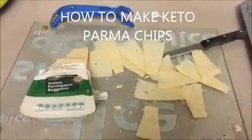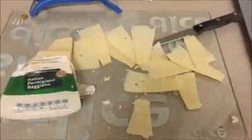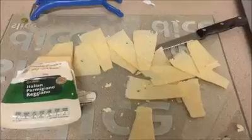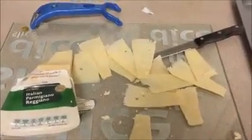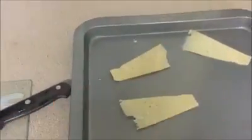Hi everyone, it's Libby. I just want to show you how we're going to make our yummy parmesan chips, which will help you increase your fat percentage on the ketopia 10-day reset. As you can see, I have got my Italian parmigiano and my little veggie peeler, and I've just sliced off some slices. Now I'm going to take those slices and just pop them onto the tray.